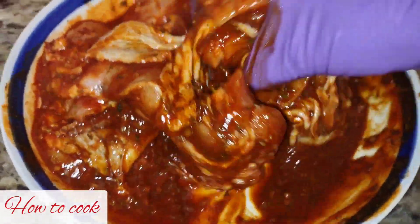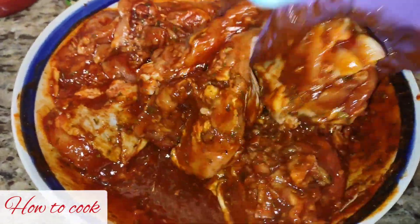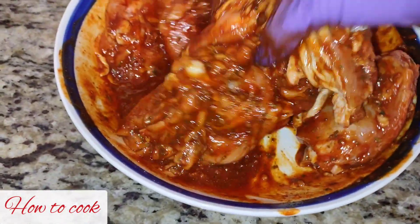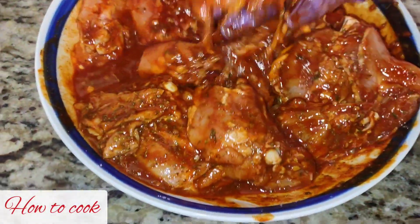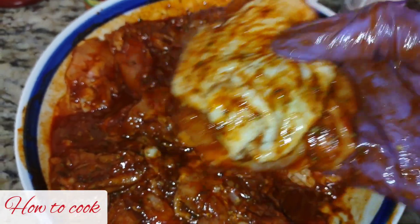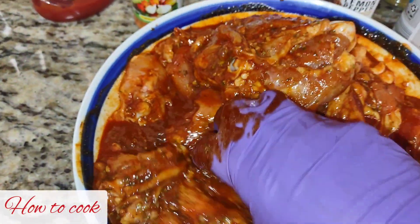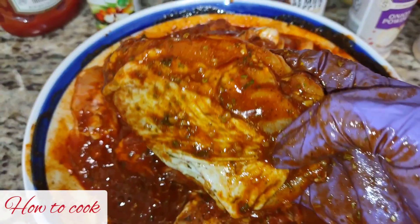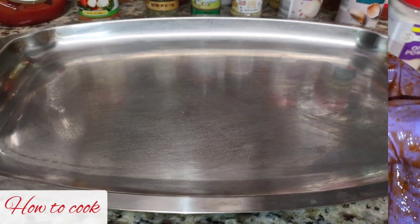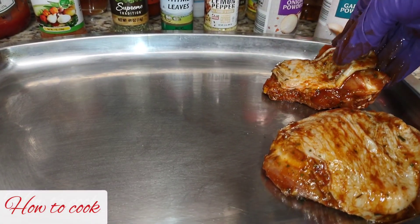After 45 minutes, the chicken was nicely seasoned, perfect, and smelling good even though it wasn't cooked yet. Make sure it is nicely covered and seasoned properly. Now make sure your oven is preheated and set at 375 degrees. You do not want to put these into a cold oven because you are going to ruin the entire cooking process.